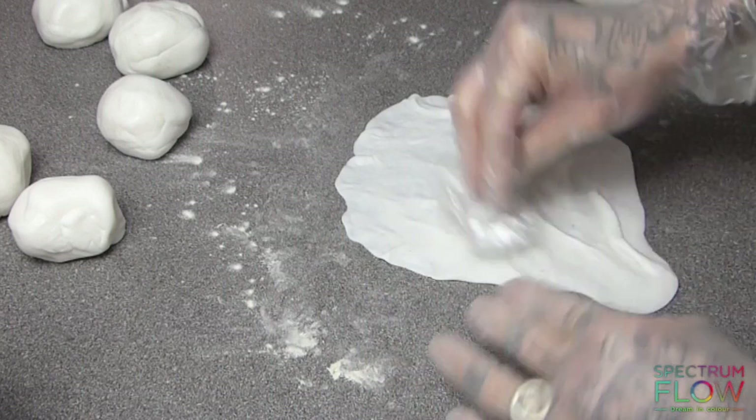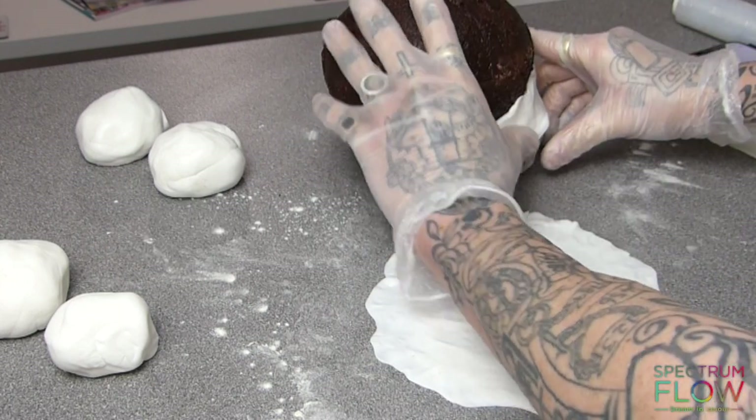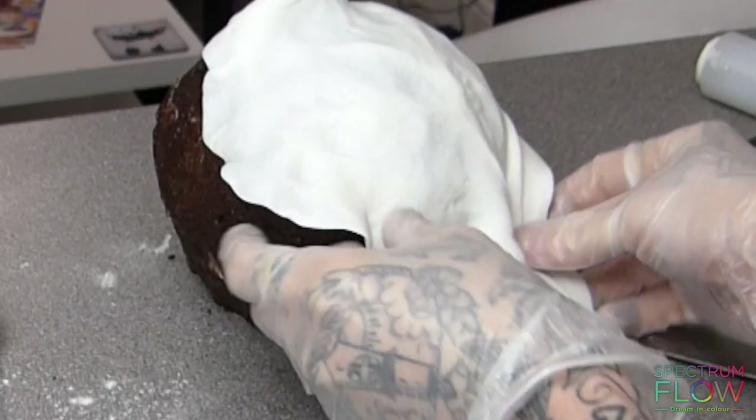I'm using some crunched up cling film to texture the surface. And once it's on, I'll use my dresden tool to add further detail.